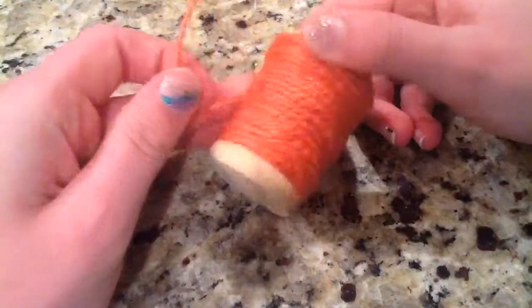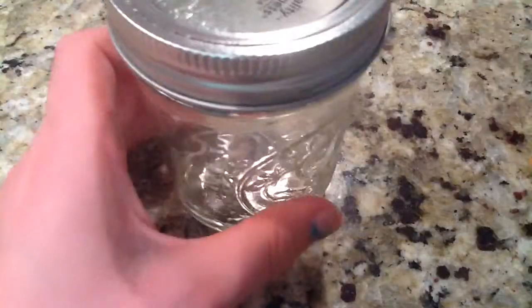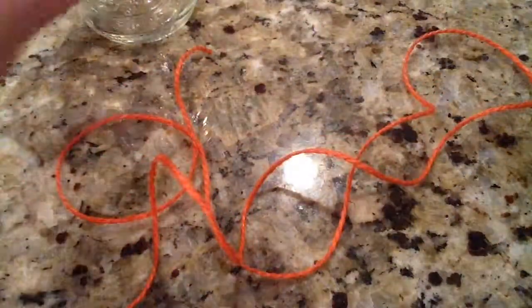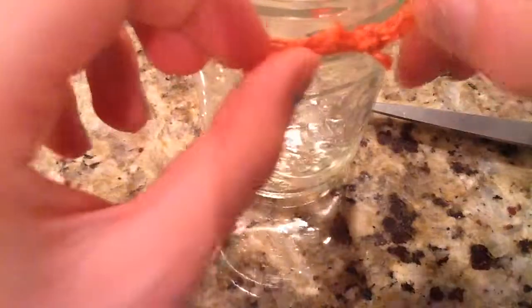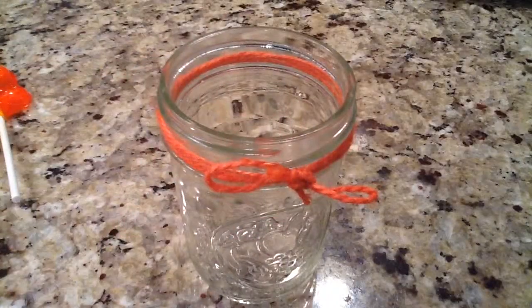To decorate, I'm going to show you this really cute DIY jar — this is how you can display them. I'm going to use this $1 twine that I got at Target, a half-pint mason jar, and some scissors. I'm just going to cut a piece of twine that's fairly long, then wrap it around the jar and tie a bow, just like this. Then I just put my lollipops in, and you have this really cute DIY jar.